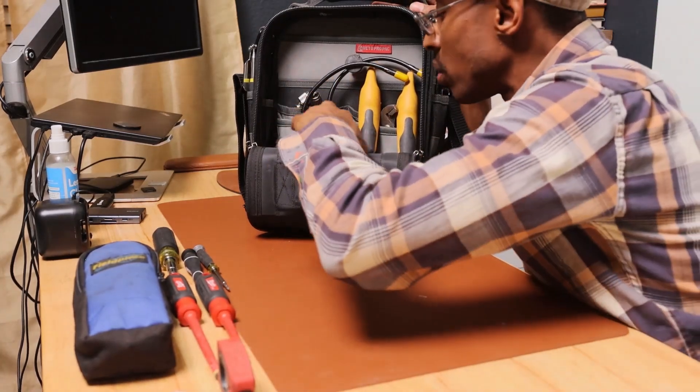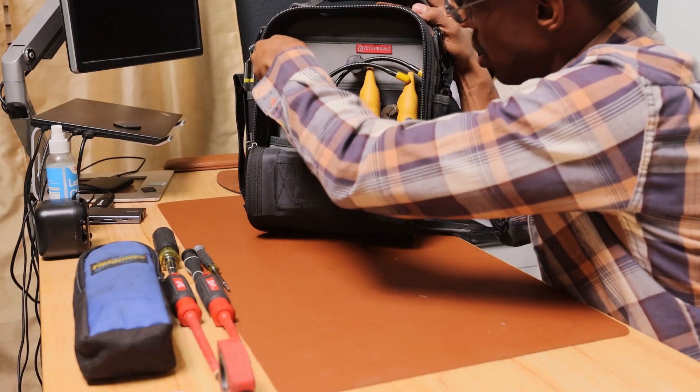This is just a little troubleshooting chart that I use. It comes in handy especially for a technician that's still learning.